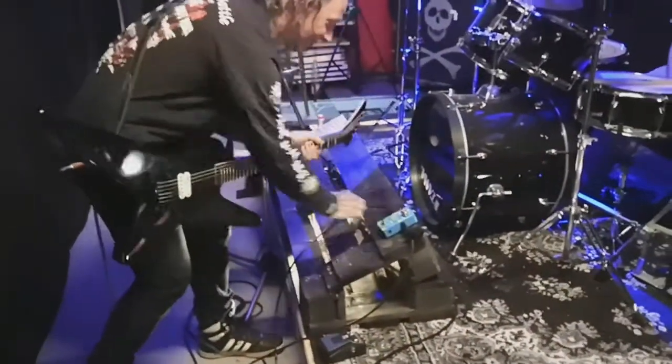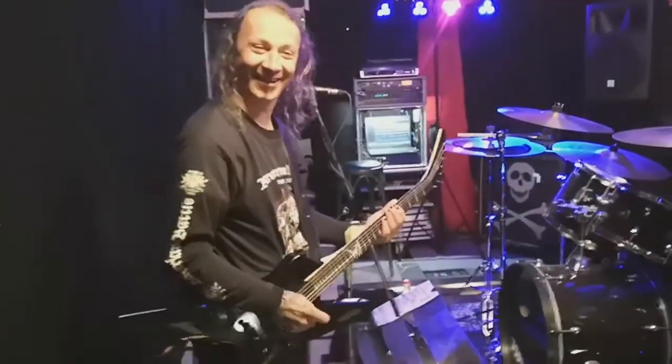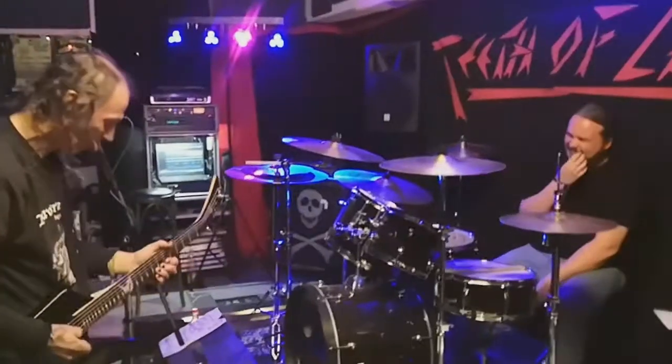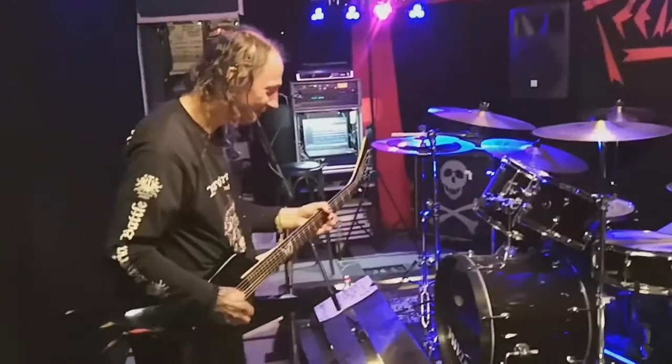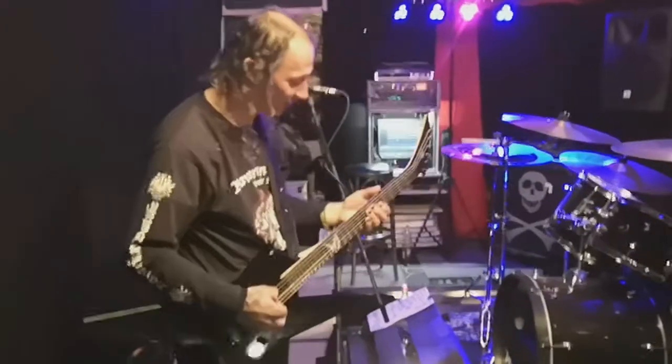So let's try dry - dry. Let's try some melody, maybe it's doing some melodies too.